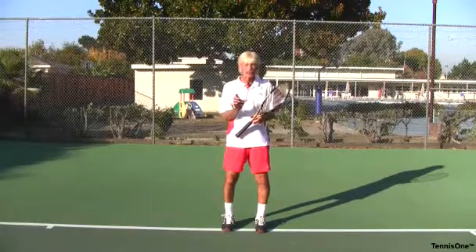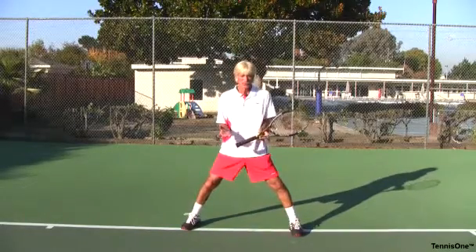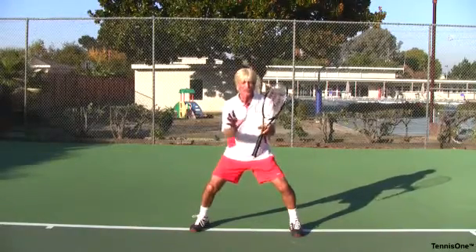One of the most amazing things when you watch the professional levels play is the width of their stance. They're extremely wide with their stance. This happens to be an all-sports position. In every sport you play, you're in an athletic position with your hands up in an aggressive attacking and defending situation.